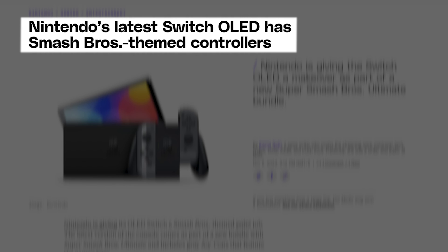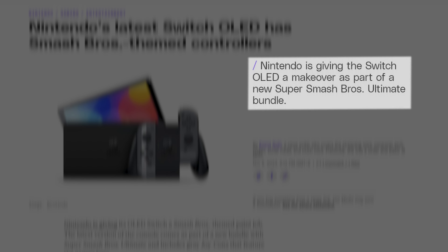Nintendo is giving the Switch OLED a makeover as part of a new Super Smash Bros. Ultimate bundle. The latest version of the console comes with gray Joy-Cons that feature the game's logo.